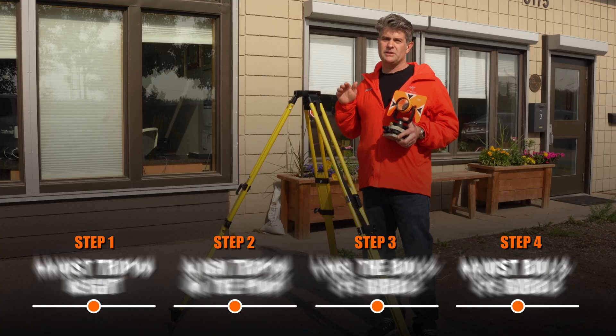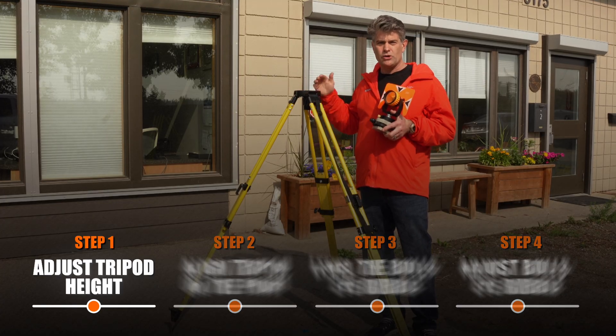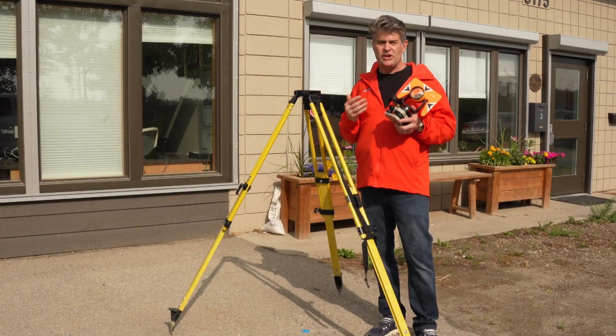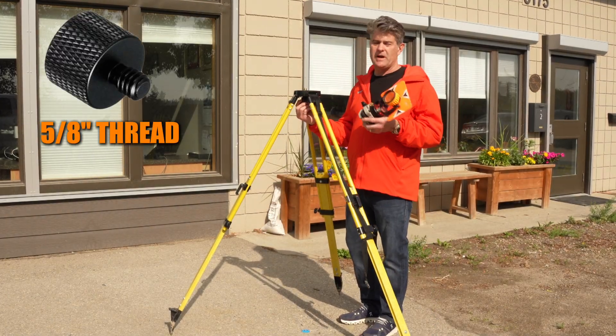Step one would be to set your tripod up at the right height where you're going to be using it for your eye or your tribrach. Then you can attach the instrument to the tripod with the 5/8 thread and adjust your eyepiece.